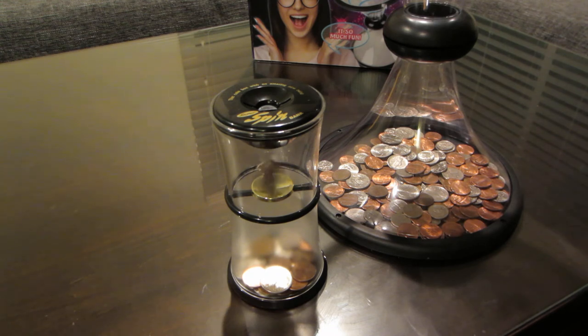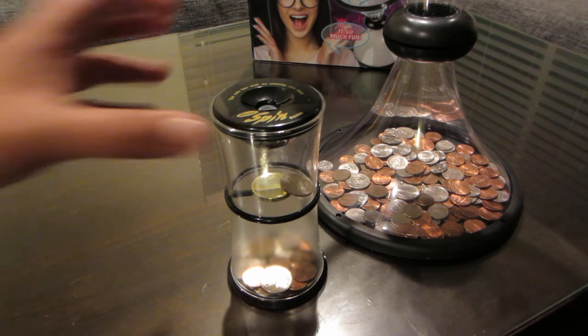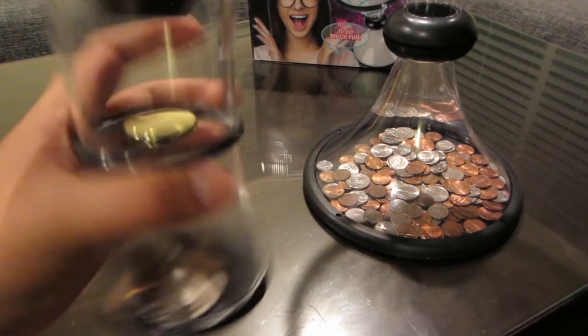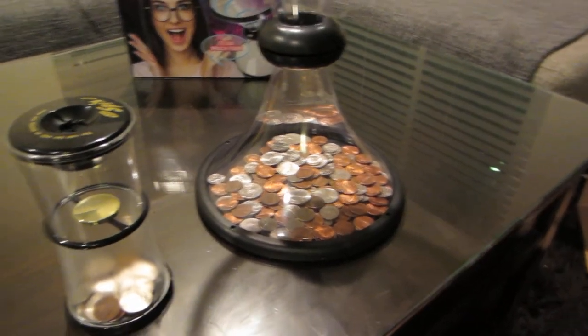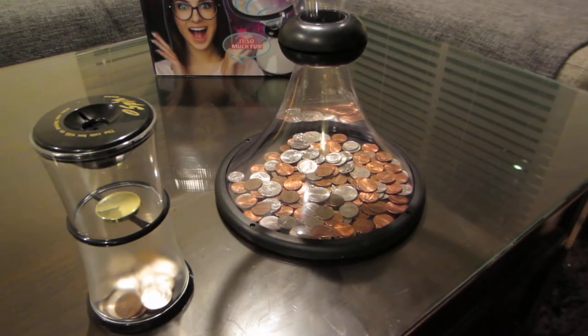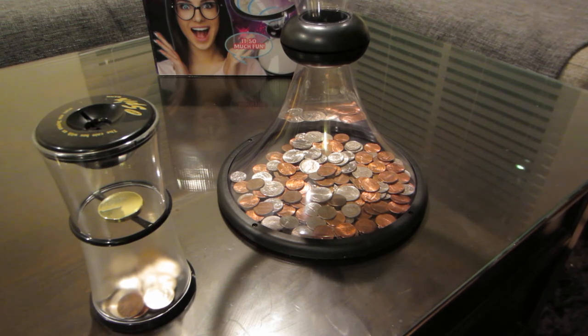As you can see, it doesn't really work all the time. I think you have to use larger coins. But it's pretty interesting, and this one's pretty sturdy. I like both of these a lot. I recommend them both, especially the Vortex 2, which is a lot of fun.